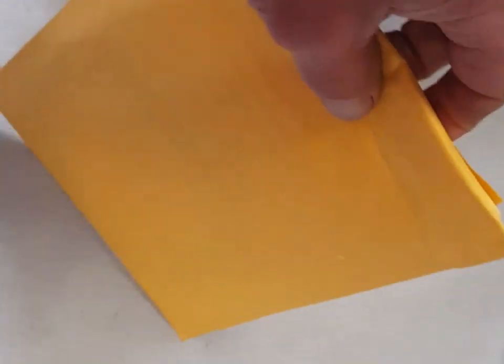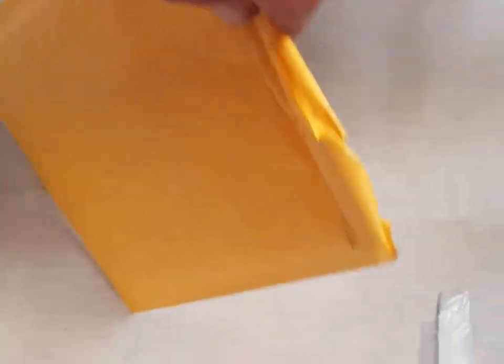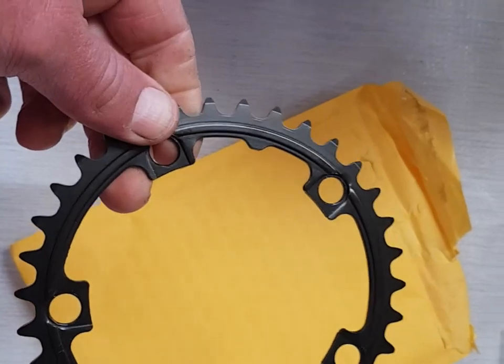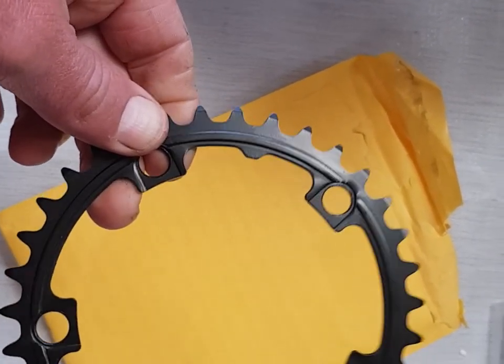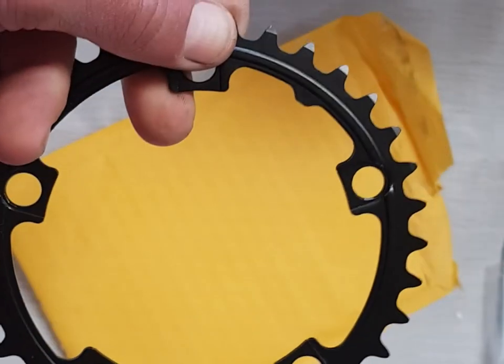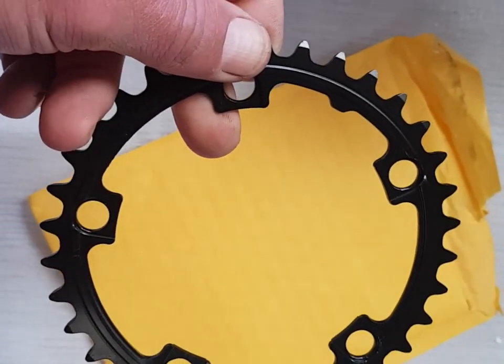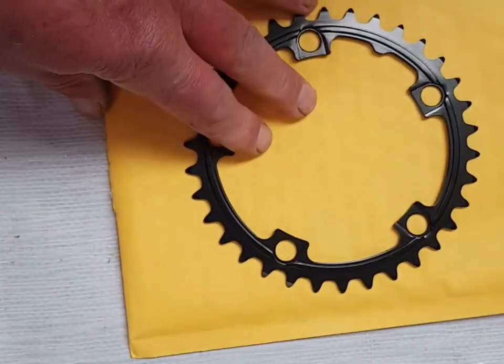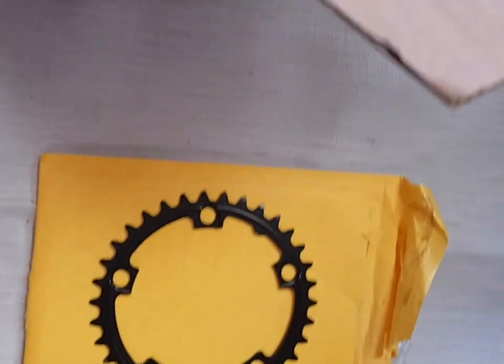I ordered an extra — a 34 tooth chain ring — because this is going onto an old Gary Fisher mountain bike. The guy's using it off road a lot, so I got it to keep the gearing nice and low. It cost an extra eight or nine quid in alloy. The standard chain ring on the Tongsheng motor is a 42 tooth, which for off-road use is a bit on the high side.